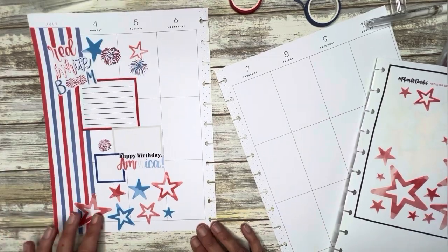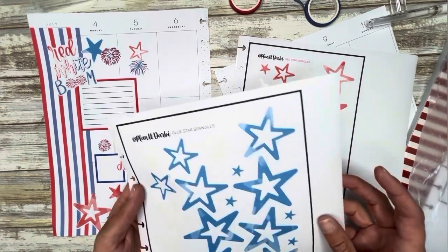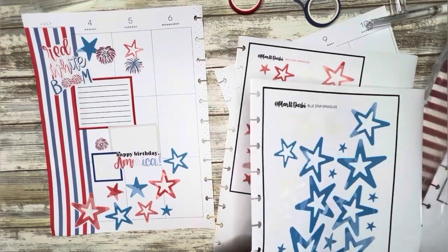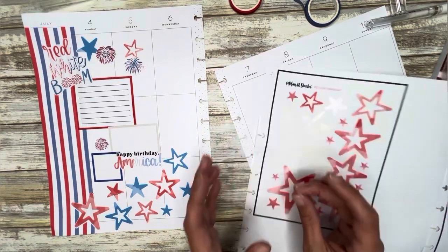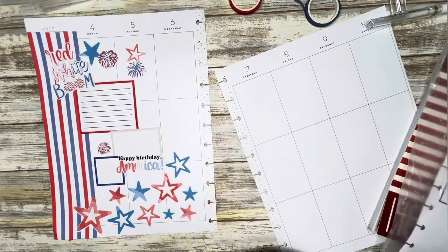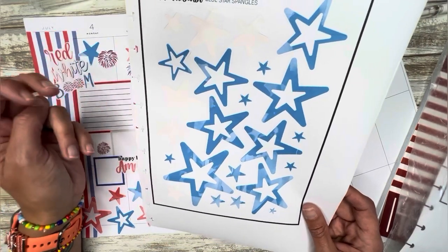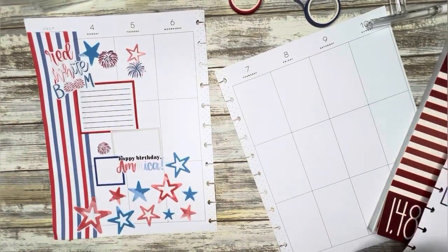That looks so cute. I'll add in a few more stars. I've printed so many different sticker sheets that I figured it out — I just grabbed one of my Happy Planner notebooks, the bigs, and made some holes and put them in the book. Works great — nice little tip for you. If you have them all over the place and you need to be organized, or as best organized as you can, that works well.